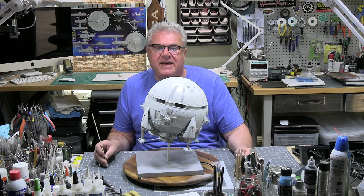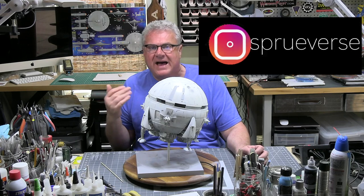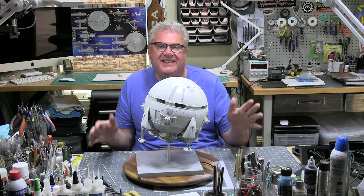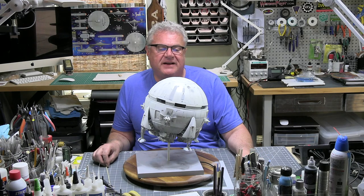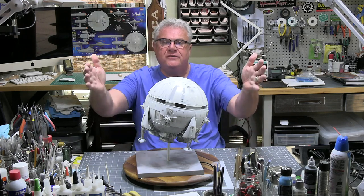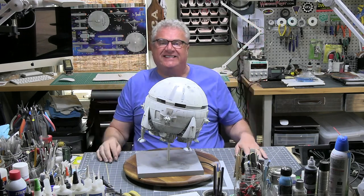That's it for the Aries 1B build — thanks for coming along. If you like what you see, please like and subscribe to the channel, it means an awful lot to me. Detail photos and my daily log are on Instagram as always. I'm sad to see this one go, but I'm glad it's going on the shelf with the rest of my 2001 collection. As always, I wish all of you well — please be safe, build something, and I'll see you next time. Take care everybody.